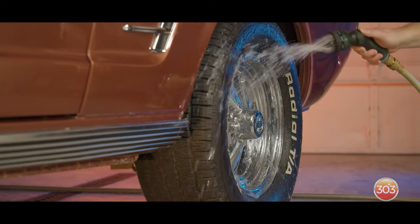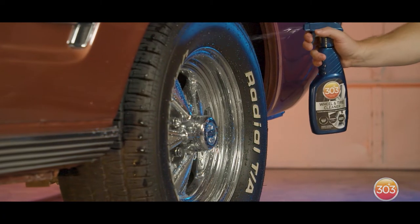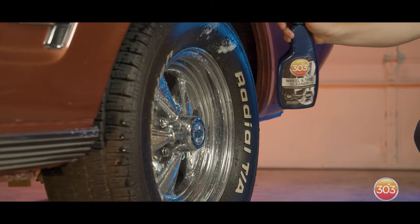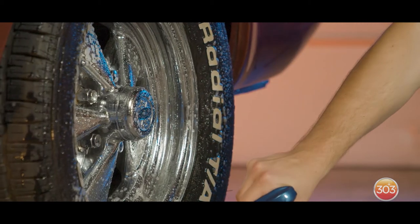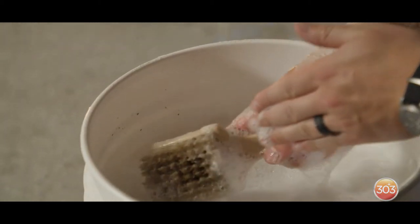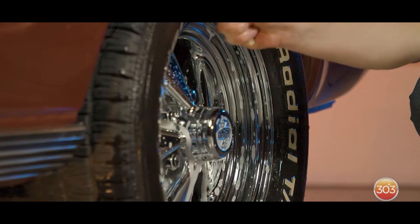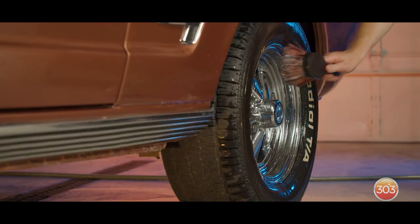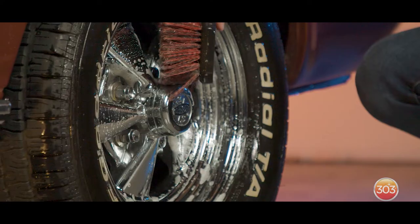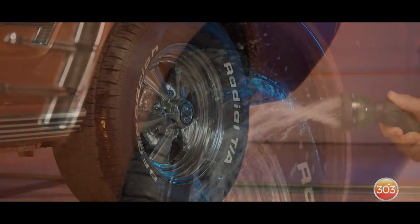First, you're going to rinse your wheels and tires. Then you're going to spray the product on them and let it sit for two minutes. For tires, you want to scrub with a hard bristled brush to remove any contaminants. For wheels, you want to use a soft bristled brush so you don't damage or scratch your wheels. After that, you're going to want to rinse the product and let it dry.